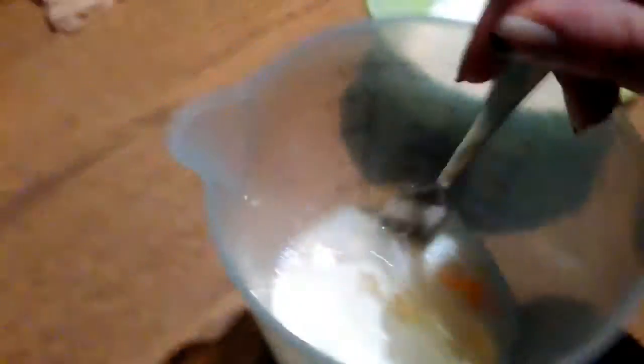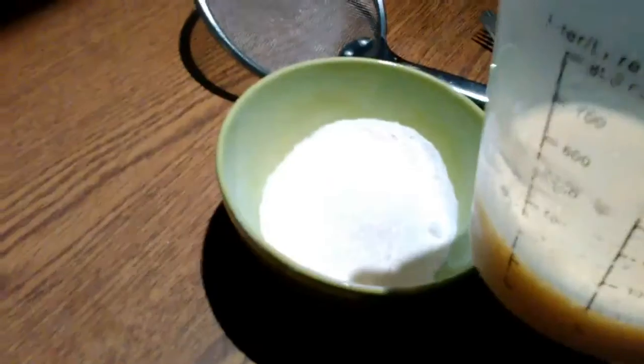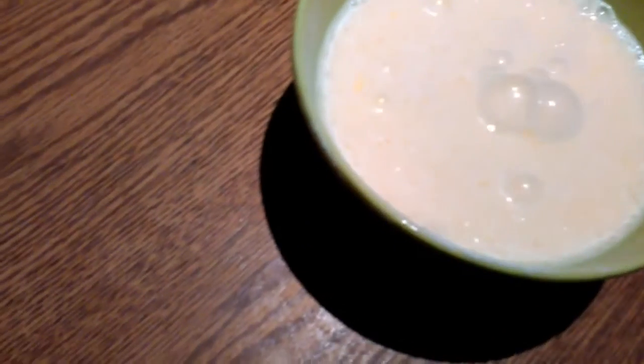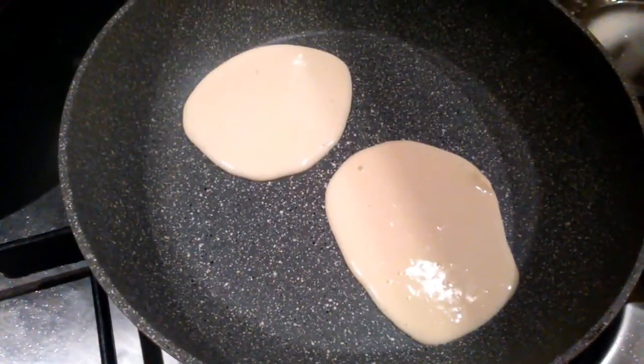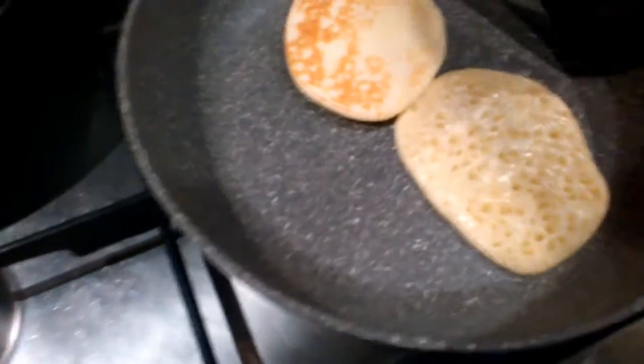After this, just mix it all together and you're ready to bake your pancakes. Bake them in a pan on low heat — pour them into the pan and leave them on low heat to bake.